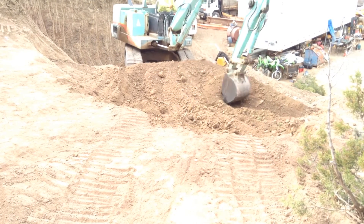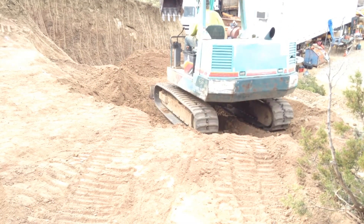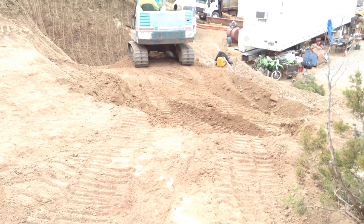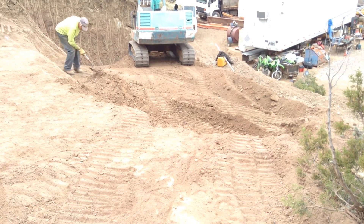I'm going to dig out this area here that I built up to get the excavator up there, make a little bit lower bench to help work on that step and that little corner on the main pad. And we can go from there.